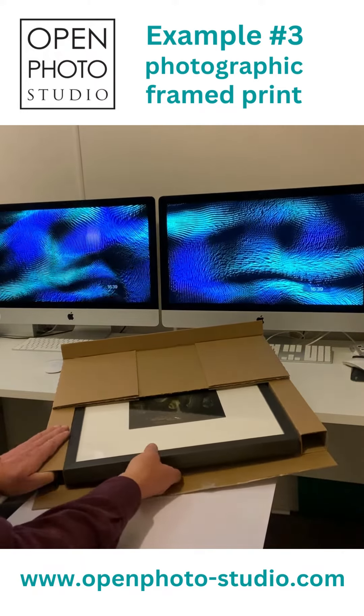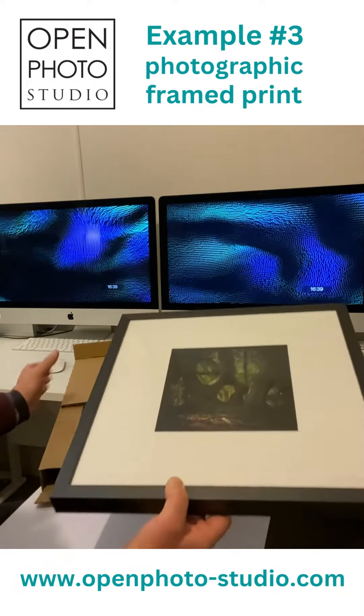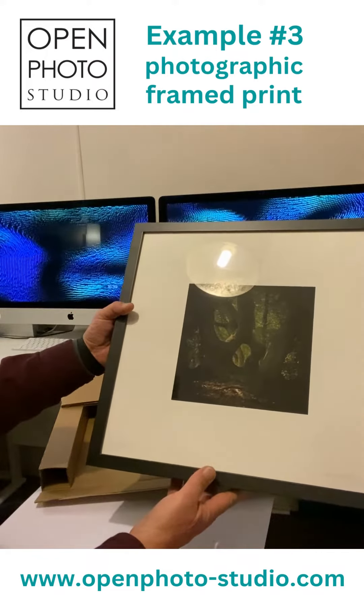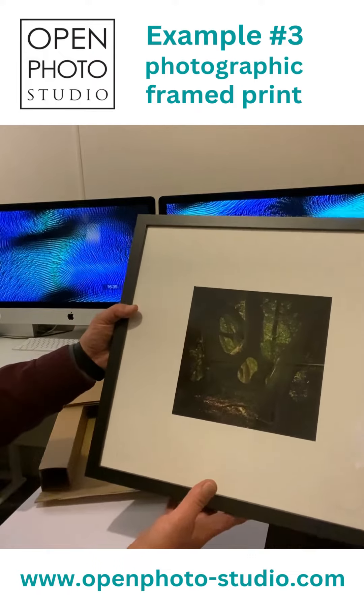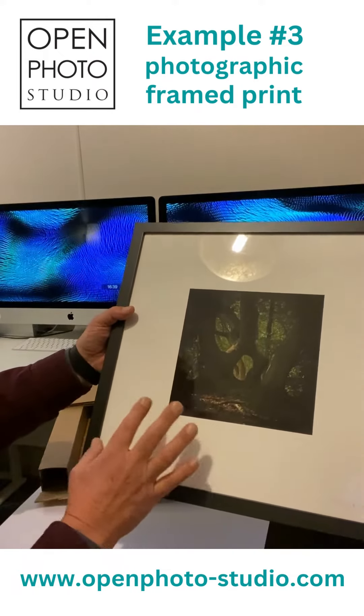This particular example is our Tree Portal print. This particular version of it is a direct print, so the actual paper is the border — there is no extra surround to it.